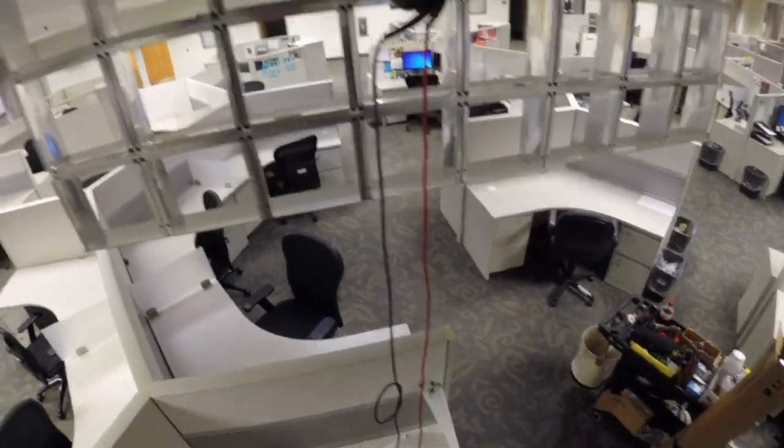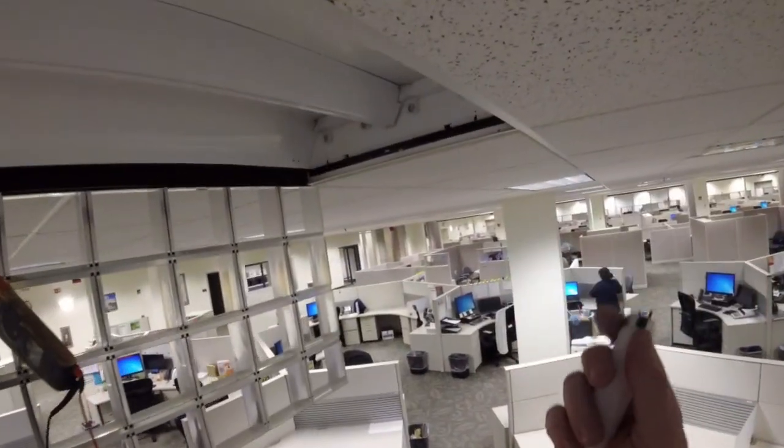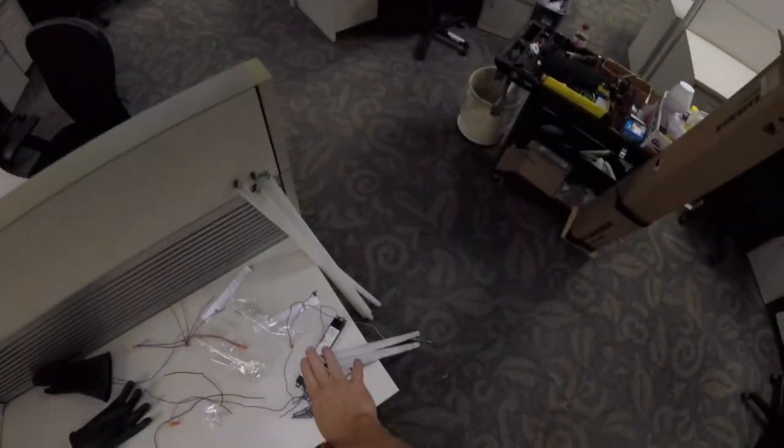Alright, sorry guys I forgot to turn the camera back on, but I plugged those up. I got a little buzzing sound when I did it from the ballast, which I did not hear before — which tells me we probably got juice now. That light's working, so that tells me we definitely got juice. And there you go. I may not have needed to change those ballasts, but I didn't check power before because I just assumed that these lights were working and they went out.